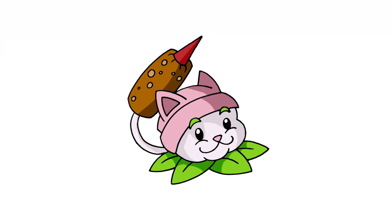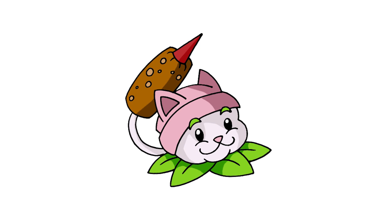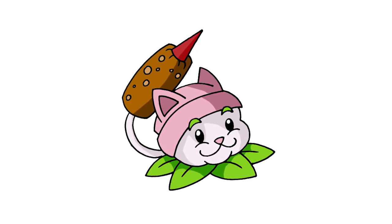And that's pretty much it. There we have it — there's Cattail from Plants vs. Zombies. I hope you enjoyed today's lesson. Thanks for watching and we'll see you again soon.